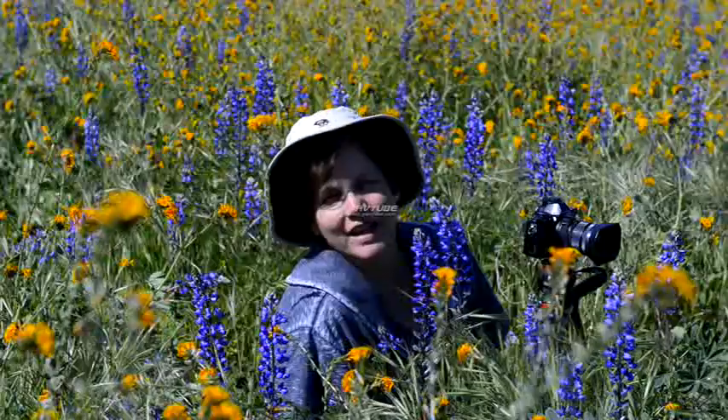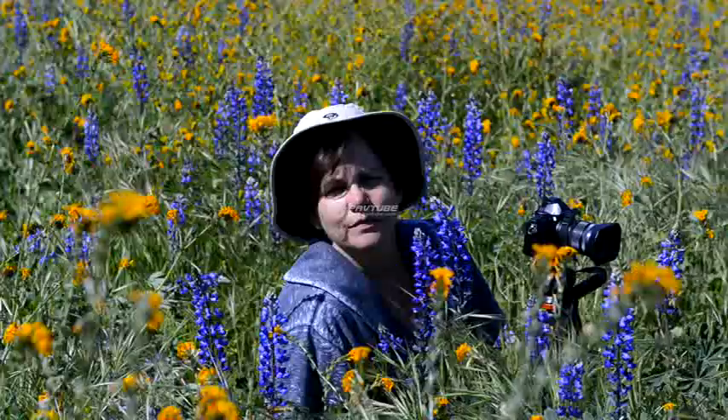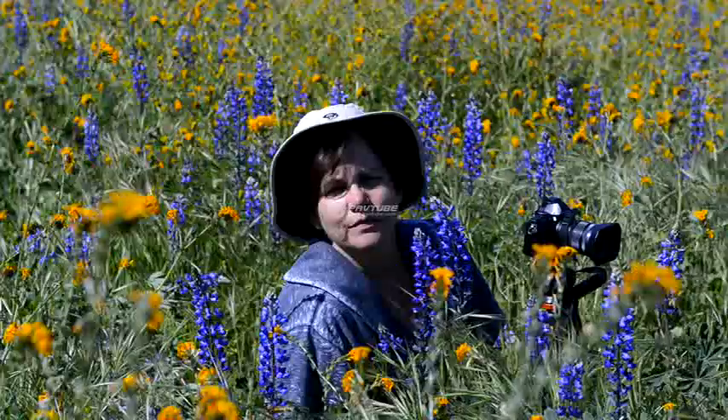Hi there, I'm Holly from Jansen Photo Expeditions, and I'm here to tell you about a new class that we're starting online. It's called Making Magic with Your Digital Photography, and we teach you how to use your digital camera in the most creative ways possible.